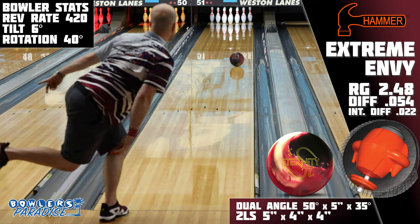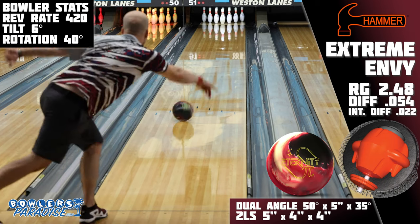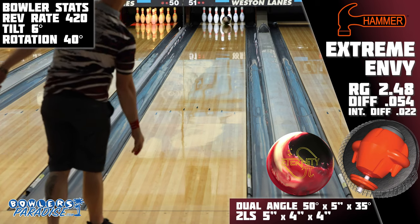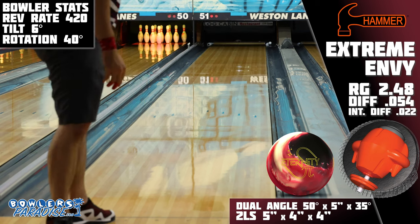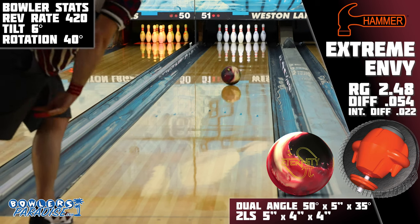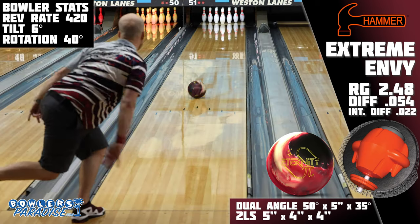Second, I grabbed the Eternity Pie from 900 Global, and not only do both of these balls look identical in their colors, the shape on the lane was exceptionally similar as well. The Eternity was slightly cleaner, but honestly that's just because I threw it before the Envy. Don't kid yourself into thinking one's better than the other here.